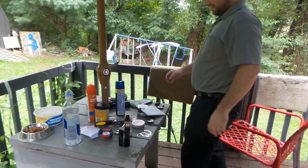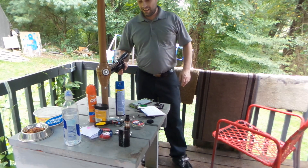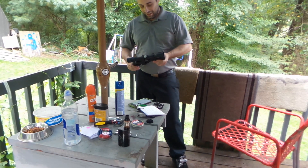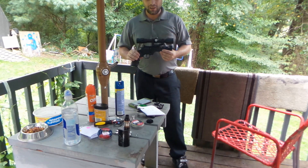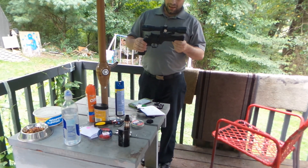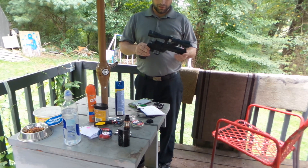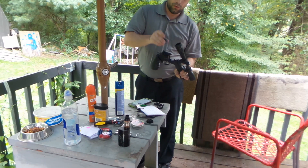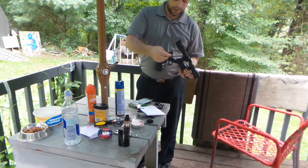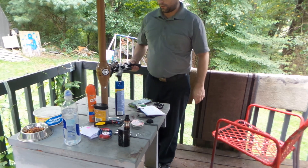Hey guys, it's Brett with Brett's Crappy Shots here today, and I got quite the little treat for you. It's the Crossman Vigilante. It's kind of like a 357-style replica. It takes little rotary magazines like that. It is CO2 powered.